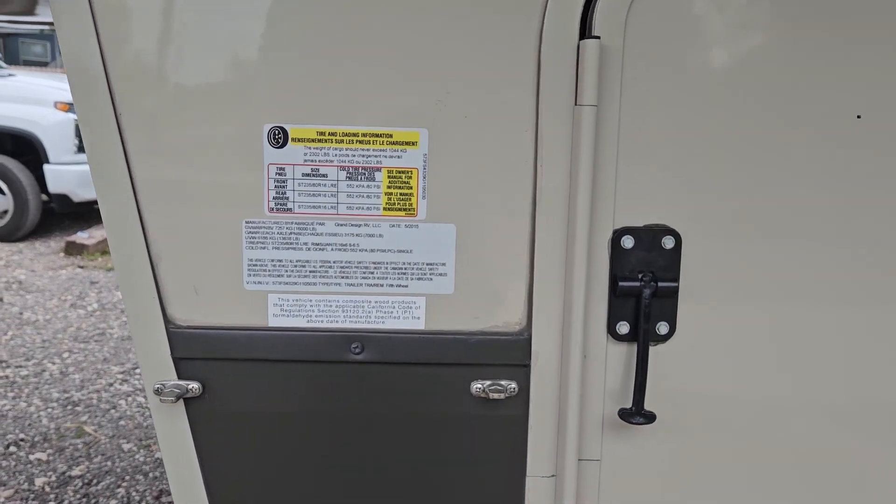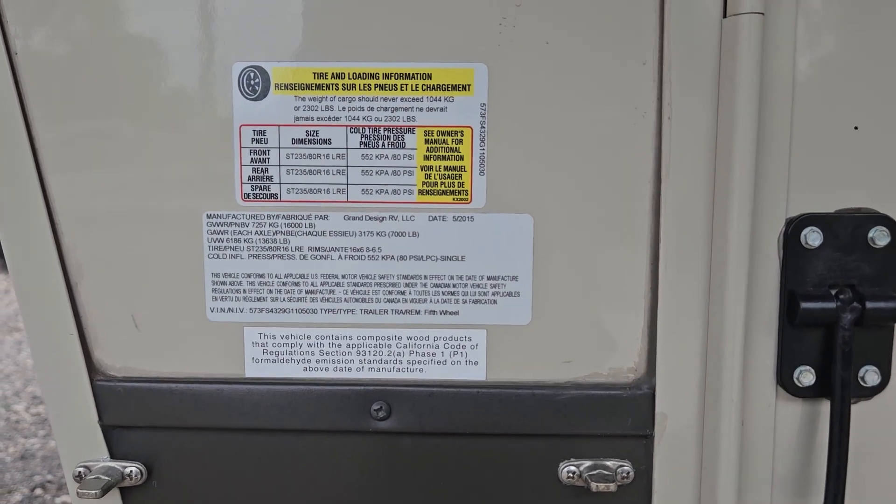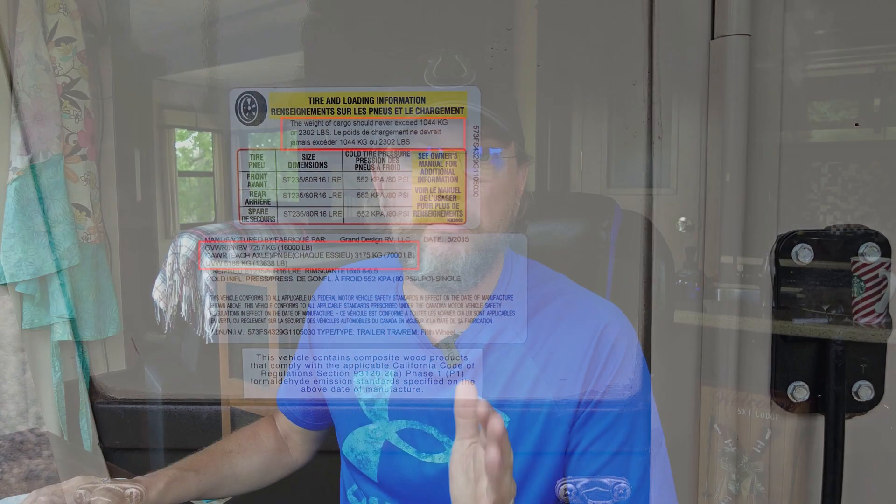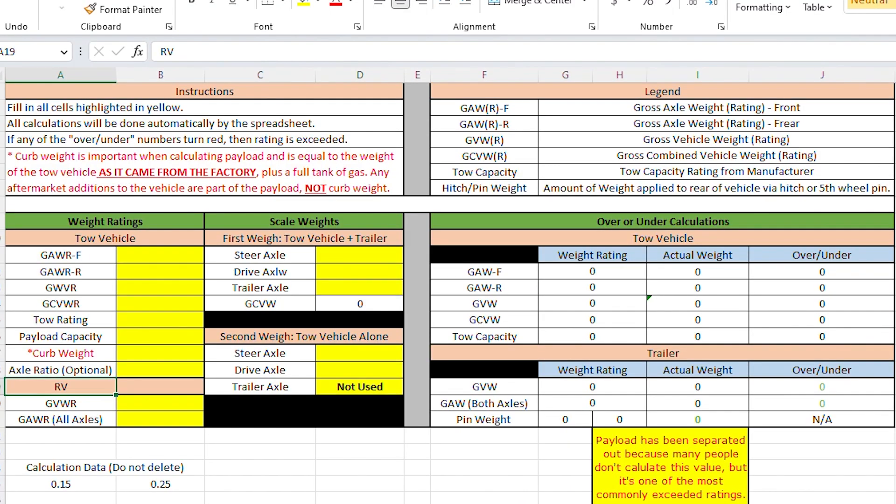For your RV, that information should be on a sticker on the driver's side all the way up forward — that's where I've seen it every time I've looked. Once you fill in the weight ratings, you come back and fill in the numbers you got from the scales. The first weigh is your tow vehicle and your trailer combined.